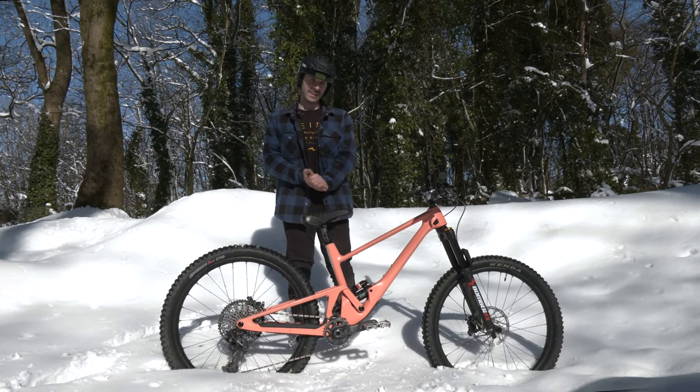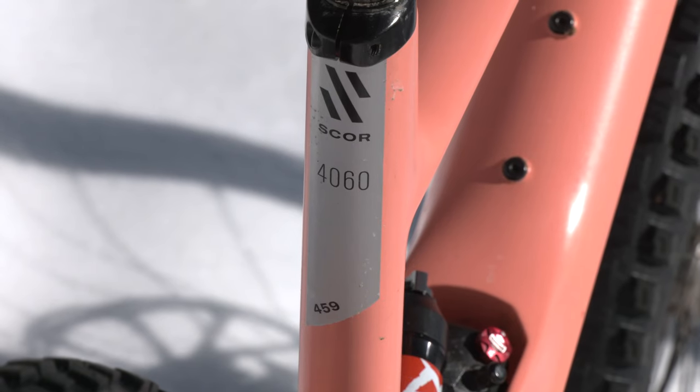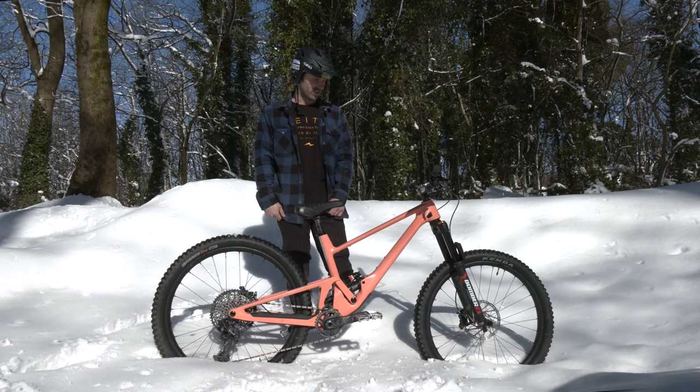Hello, I'm Josh Lewis and I'm going to run you through my new Skor 4060 ST. Got this bike in medium, good size for me.